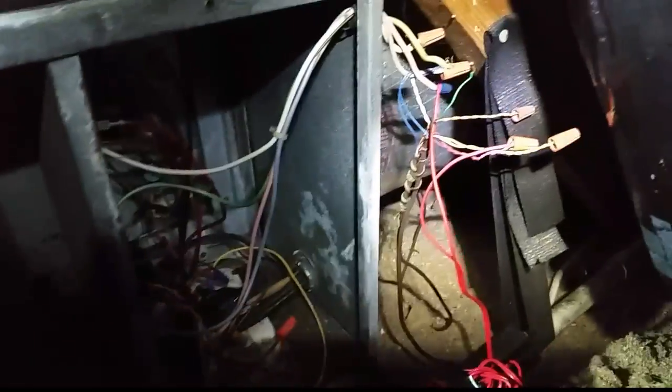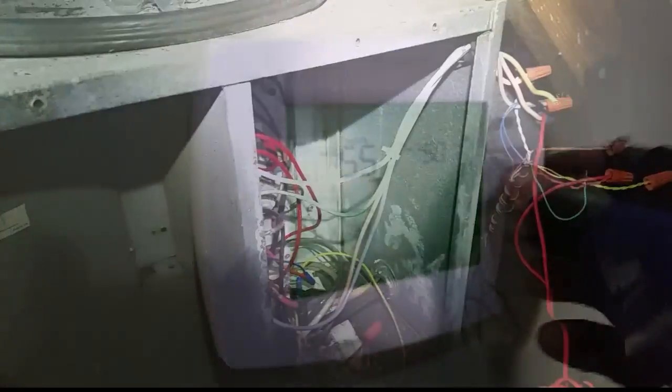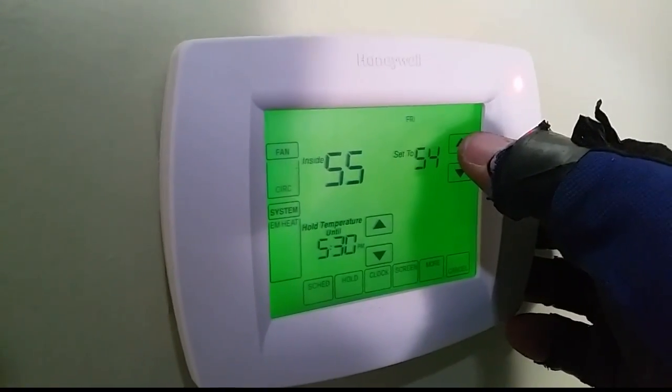We're about to start things back up. We'll put the amp clamp on it and keep the green wire separated so we can see how long it takes for the new sequencer to come on. We're going to turn the temperature back up and start the timer.